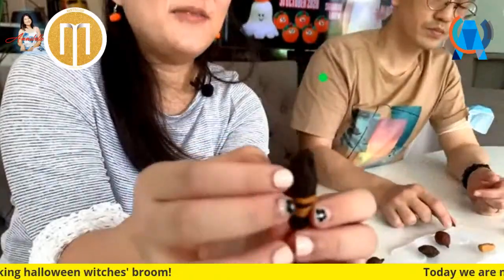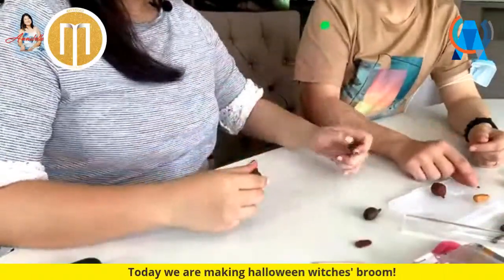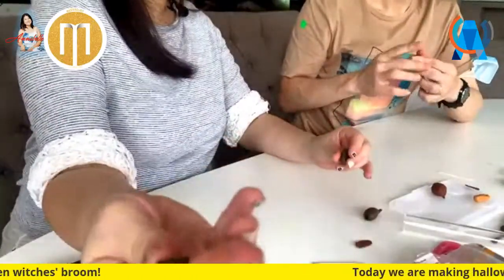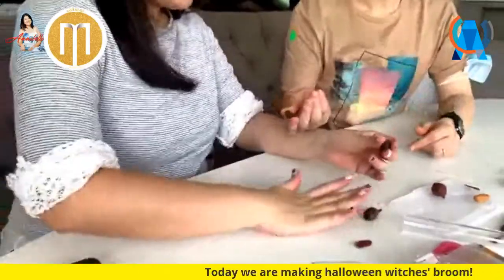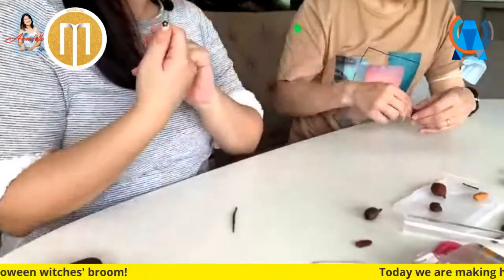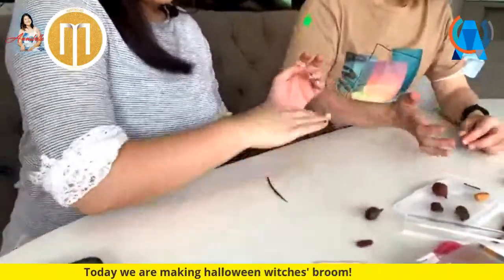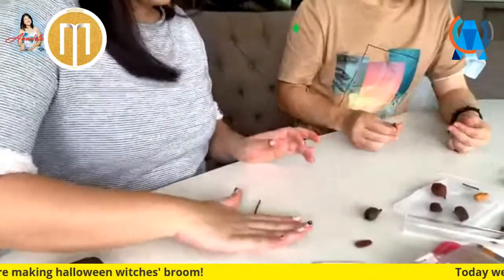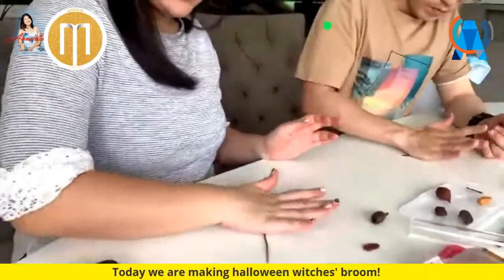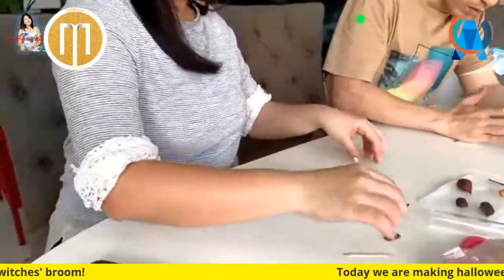Now we are going to make the individual brush bristle pieces - these little brush things here. We're going to make that by rolling thin strings. Take a small pinch of the marbled brown clay and roll it with your palm to make thin strings. Use your palm and roll in one direction.